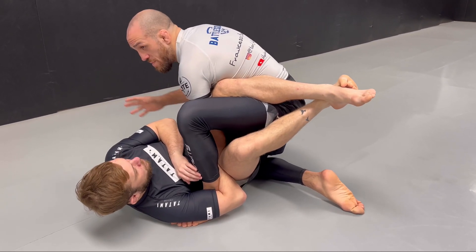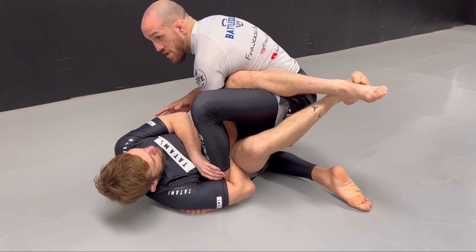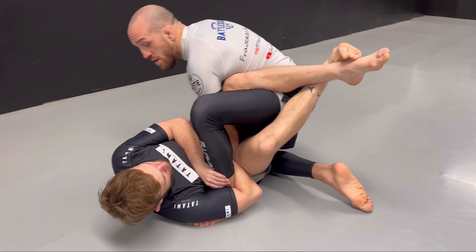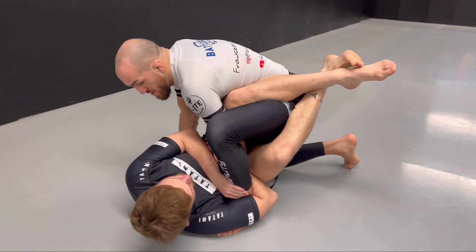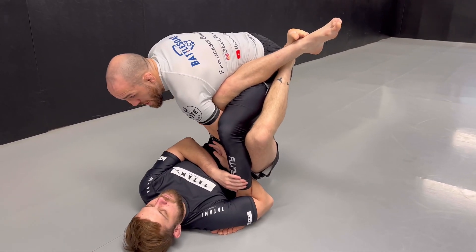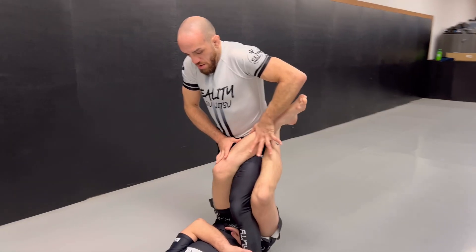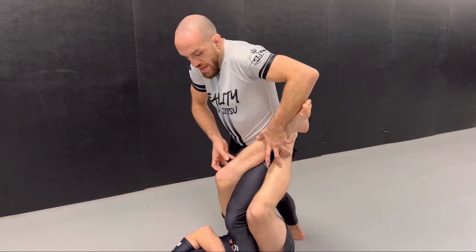Remember, all these movements are going to be a sequence and you're not going to stop too much in one spot, because you risk being brought back to the floor. Once you get to this point, stand up and make the foot super heavy — keep the position.